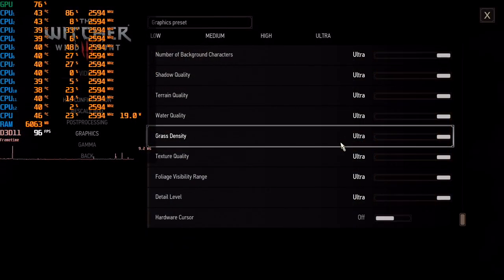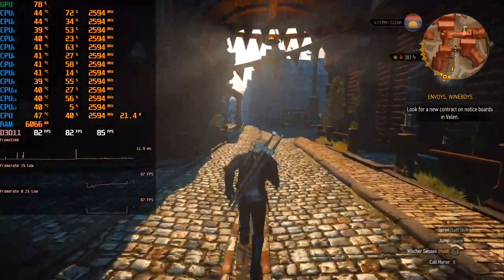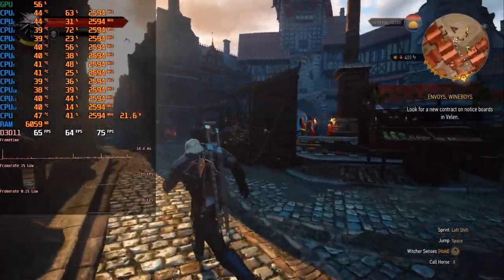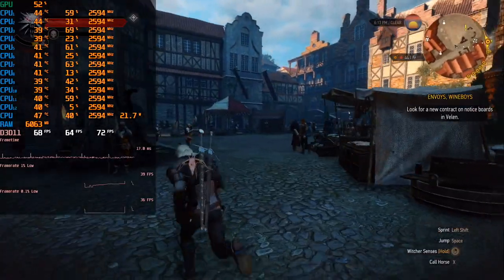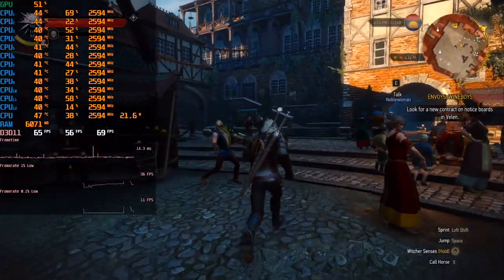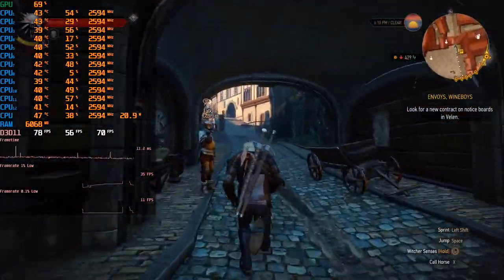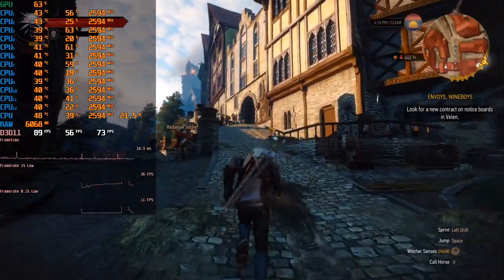The first game on our test is Witcher 3. It doesn't load the CPU heavily in general, but inside the city it can. All settings on Ultra, Full HD resolution, including Hairworks. At the market area at the start, we see some CPU loading, up to 50%, but no big problems here. As a result, we have 56 minimum and 78 FPS on average, which is good, despite the pretty low CPU frequency.